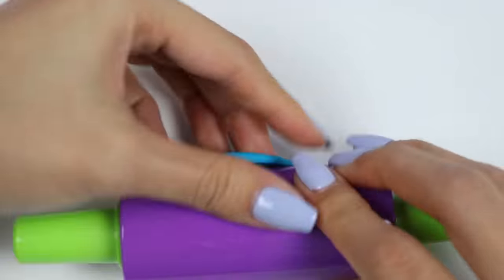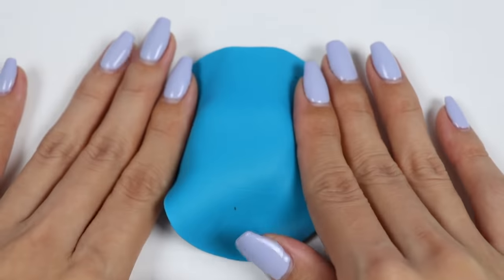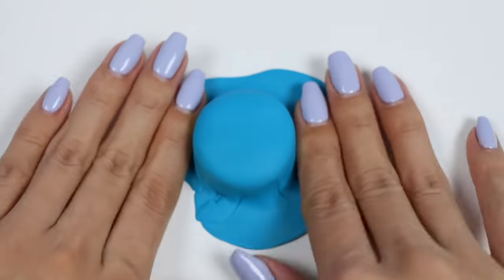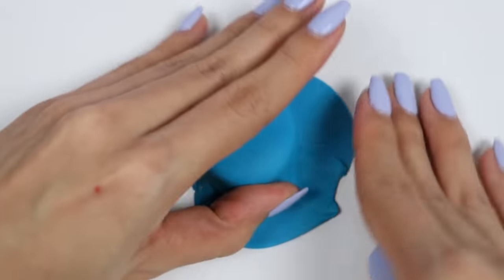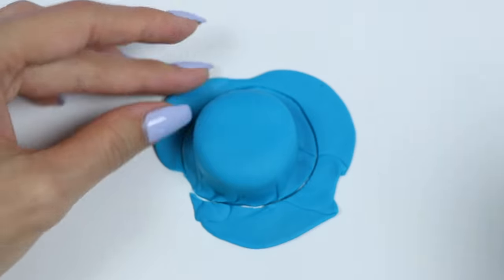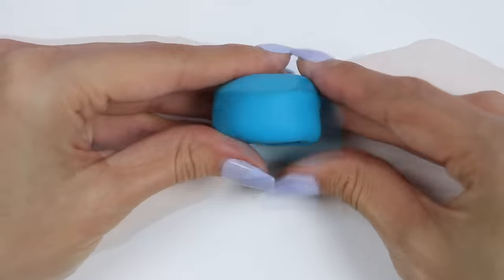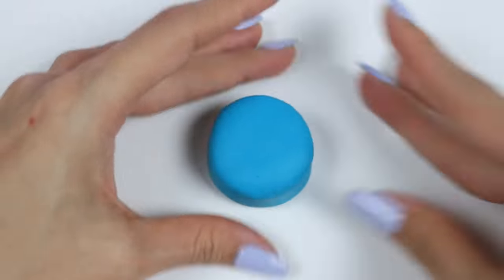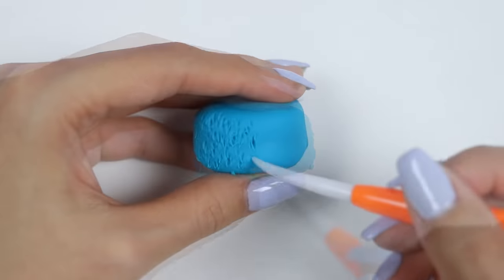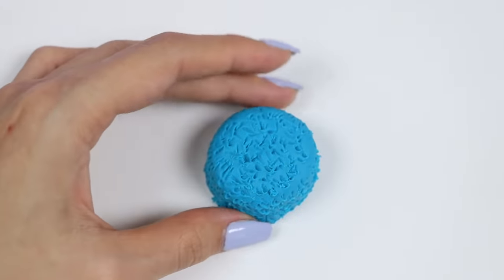I'll start with some blue for my Cookie Monster cake. I need to roll out the fondant and completely cover the chocolate cake. Let's trim around the edges and tuck it under. Don't worry if it's not perfect — I'll be adding texture to it anyways so it doesn't need to be smooth. I'll use this tool to create Cookie Monster's fur. Just keep poking and scraping all over it. There we go!